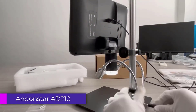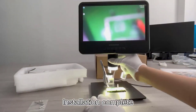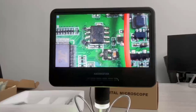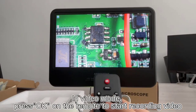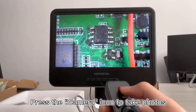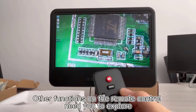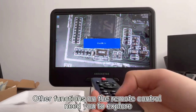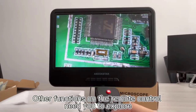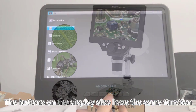Number 3: Andenstar AD-210 Digital Soldering Microscope. The Andenstar AD-210 Digital Soldering Microscope is a versatile and high-performance tool designed to meet the needs of both professional and hobbyist electronics enthusiasts. It is a reliable and efficient tool for anyone involved in electronics work. Its high-definition imaging, robust construction, and user-friendly features make it a valuable addition to any workbench. While it may not cover every possible need, especially for extremely high magnification tasks, it offers excellent performance and versatility for most soldering and inspection tasks.